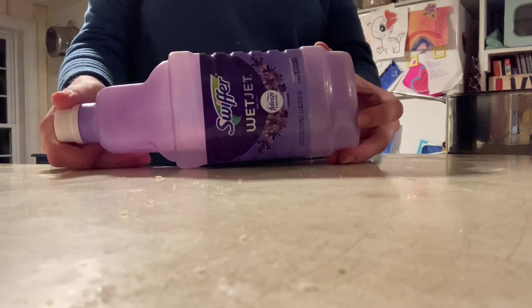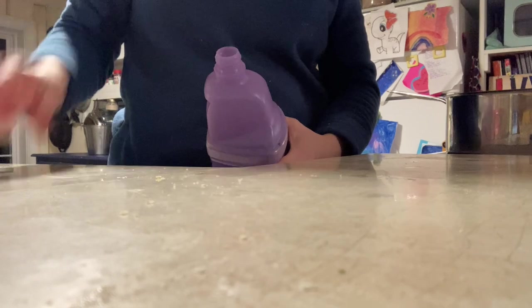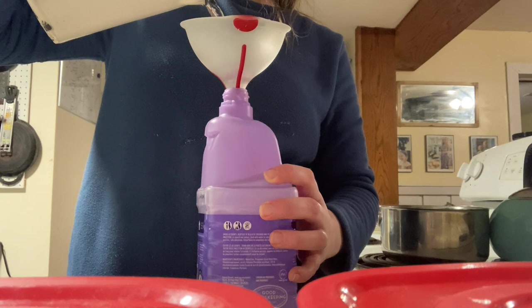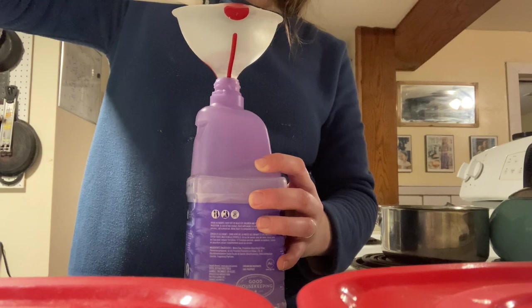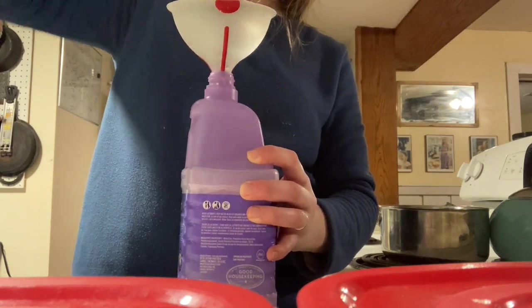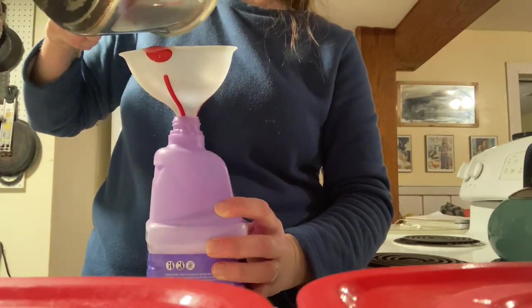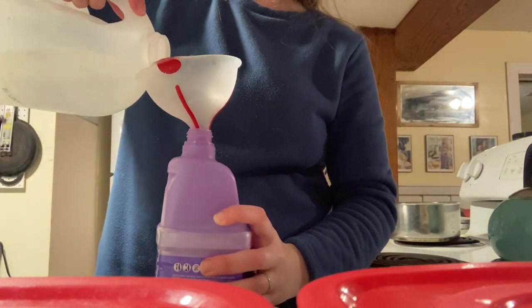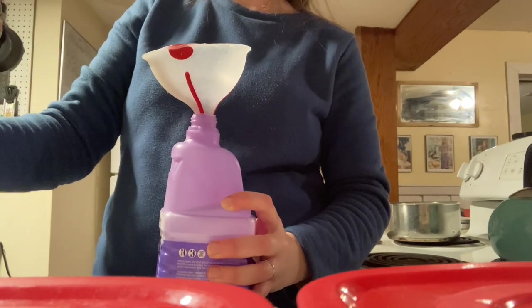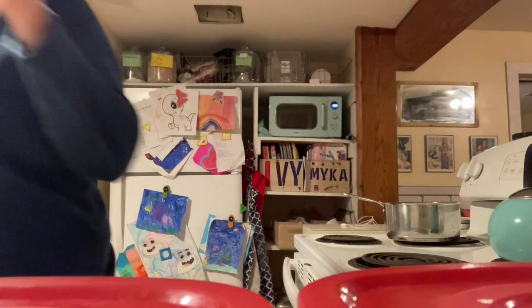Next up let's refill the Swiffer WetJet. These can be an absolute pain to get open — the first time it's almost impossible. I have a hack for that linked below because you want to make sure you don't crack the cap to get it open. After the first time though it gets a little easier with just some muscle. We're gonna fill it about three quarters of the way with water, then add about a quarter cup of the leftover hand soap. To that we'll add a dash of vinegar, which helps with disinfecting because it's a farm and we're cleaning all sorts of stuff off the floor. You could add some essential oils if you want, but be careful — this is a plastic container so be wary. Cap back on nice and tight and it's done.